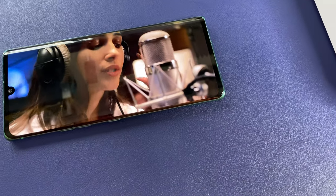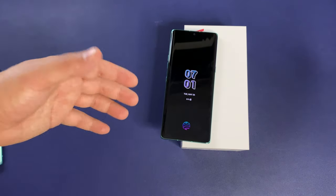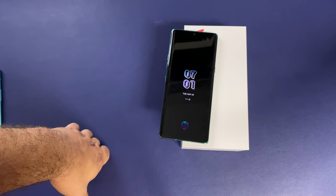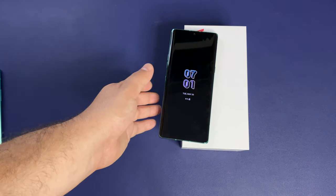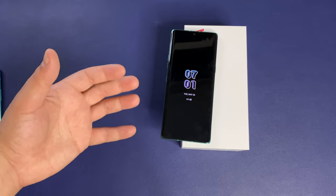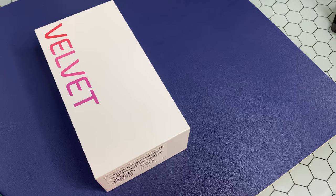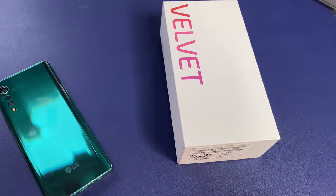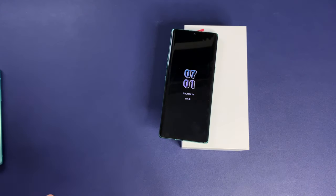I'm going to throw up some camera samples for you guys to get a look at. Aside from that, you have a 4300 mAh battery, an under-display fingerprint sensor, and the fast charger is capped at 25 watts — not the fastest but definitely not the slowest out there. It has 9-watt wireless fast charging and uses Quick Charge 4.0 as well. Color options are Aurora White, Aurora Green, Aurora Gray, and Illusion Sunset.